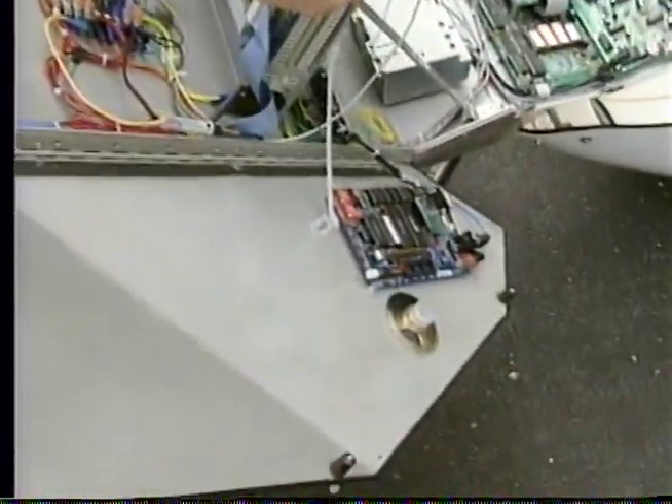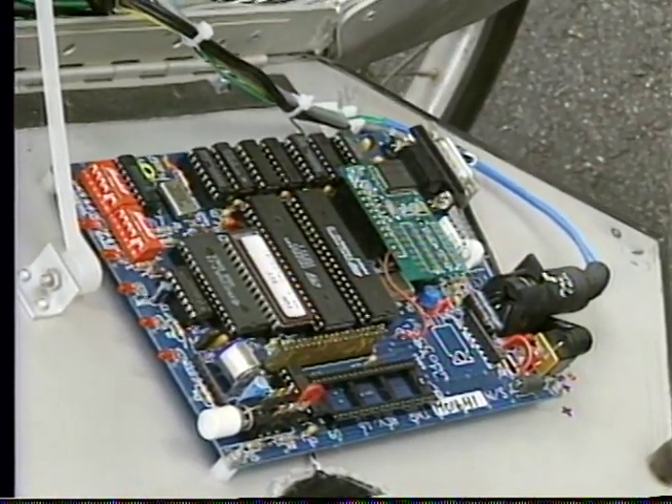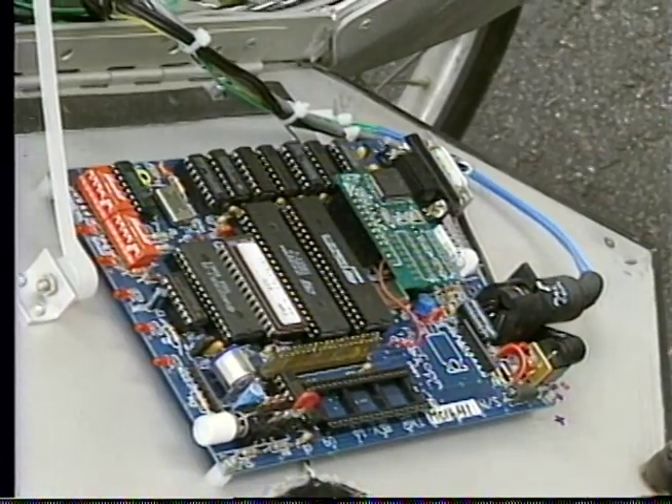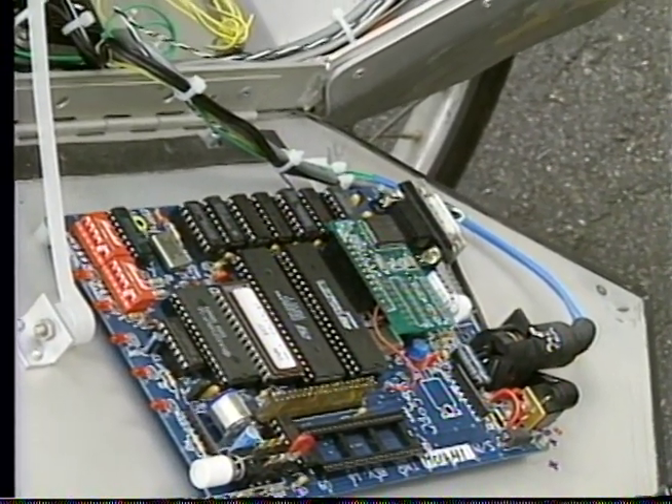Over there is a PACCOM terminal node controller. That's for packet data communication by ham radio. I can do electronic mail from the bike that way. I have other electronic mail paths elsewhere, but that's one of the more important ones.